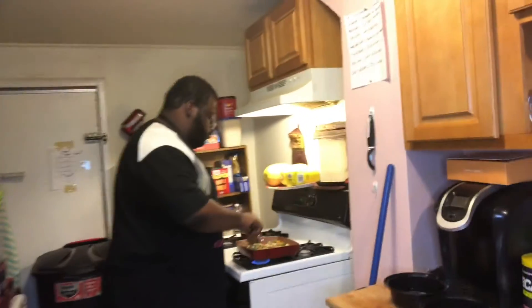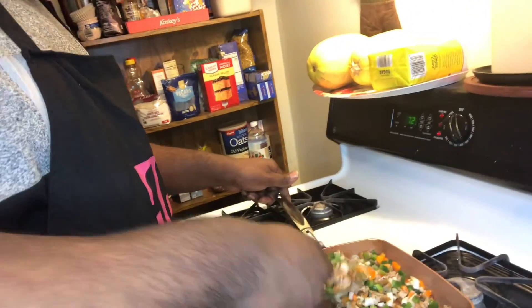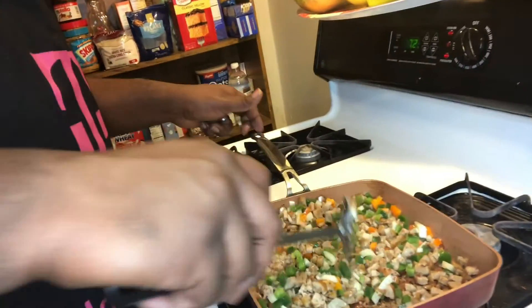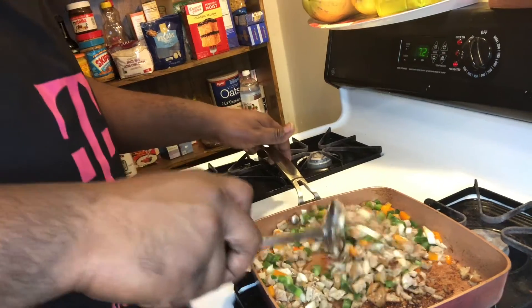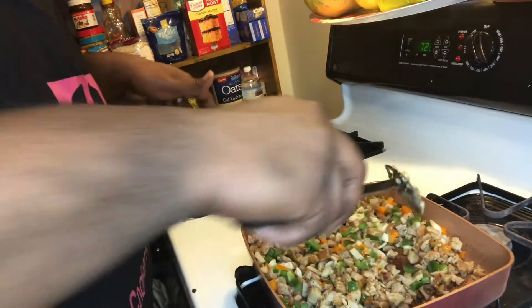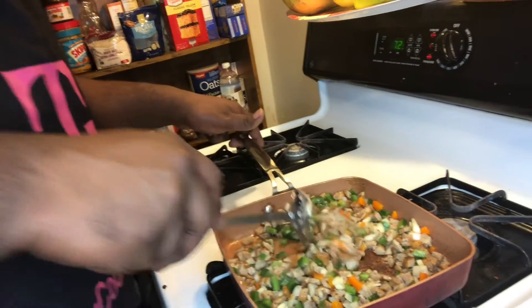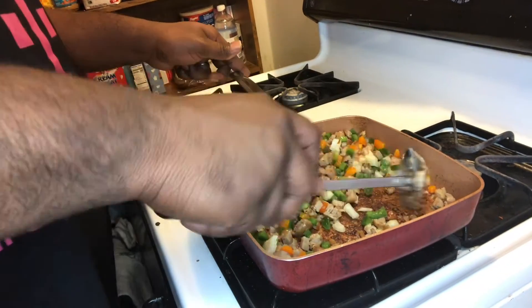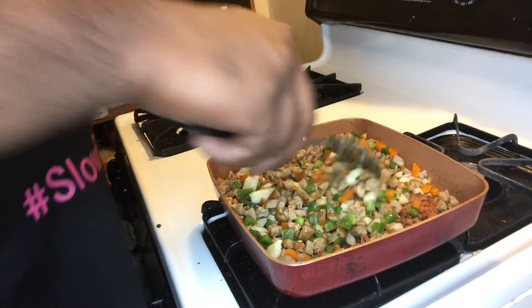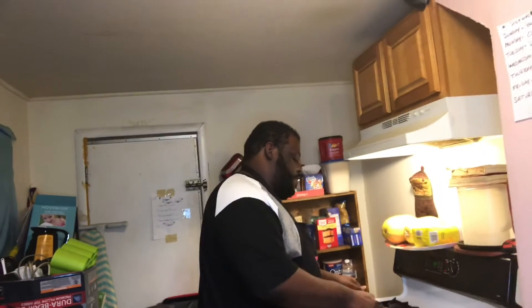Believe it or not, my wife is very impressed with how I can cook. She says it's like eating at a restaurant at home. Look at that — I like color in my meals. If I had red pepper and yellow I would have added some of that in here. But that's okay — like I said, it's about being creative.